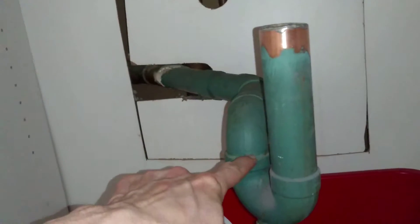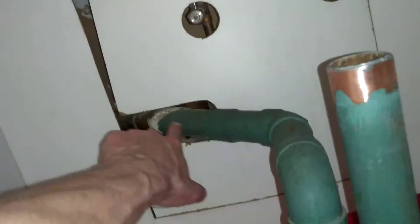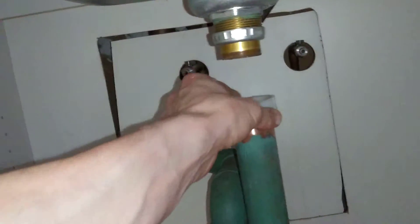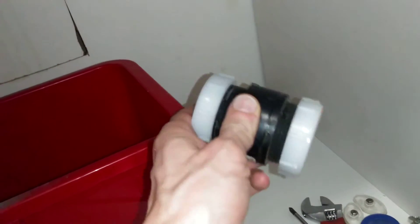I still can't get it over top and I can't press hard because then I'll bust the seals somewhere along here — I will bust a seal. So I can't press on this.